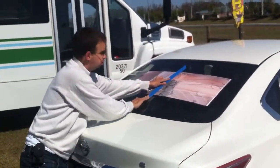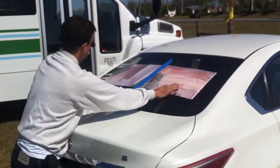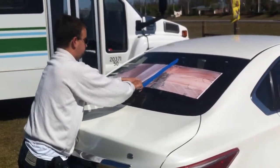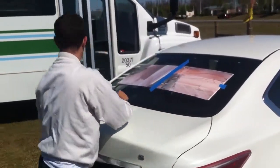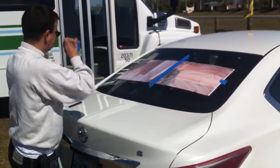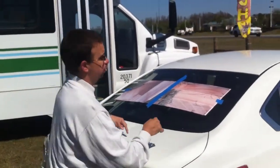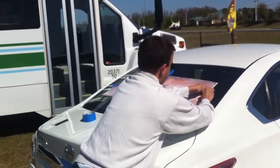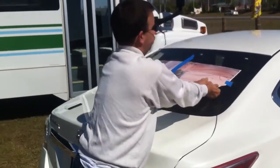Tape your graphic on the window like this, in the middle. Position it how you want it. If you want, you can put a piece of tape on the sides for positioning. All this is going to do is help you line up the graphic.